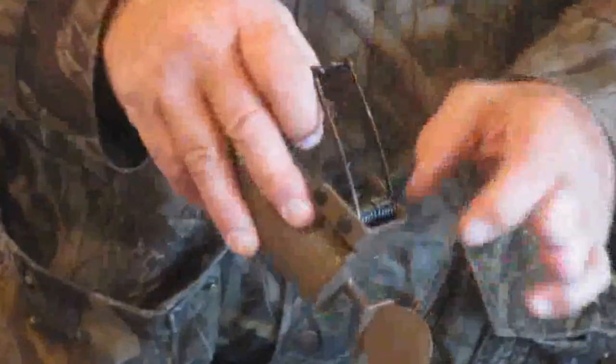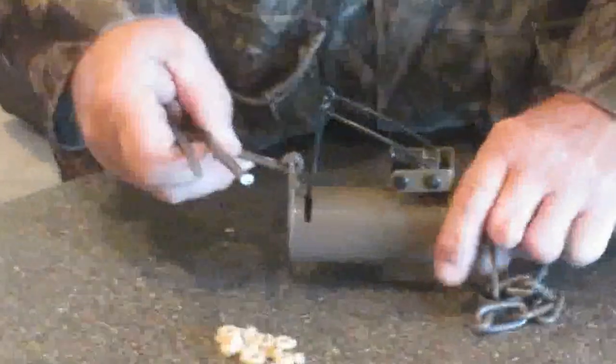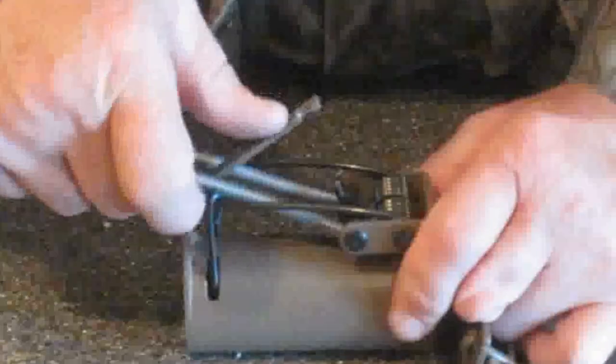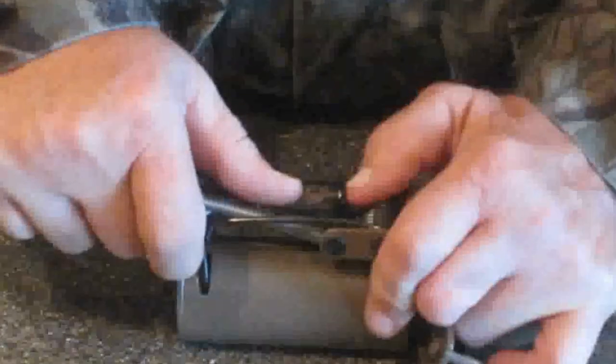I'm also going to show you another way of setting this trap, and that's going to be with our trap setter. The trap setter's got two notches on it on each side. You set it on the ground, on your workbench, on your tailgate, your pickup. You have a lot of leverage using your trap setter. Again, you just bring the trap trigger and the dog up so they meet at the very end of the dog.